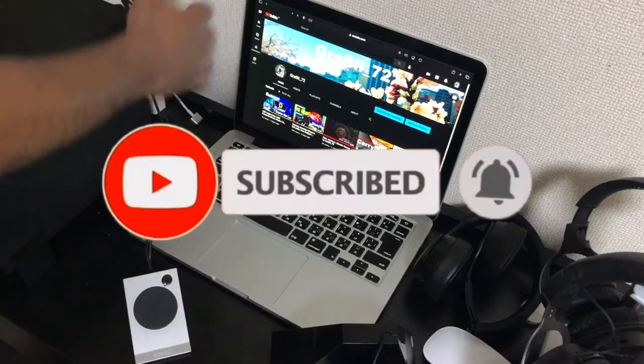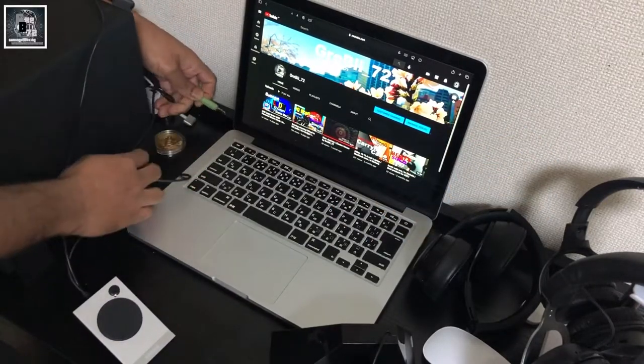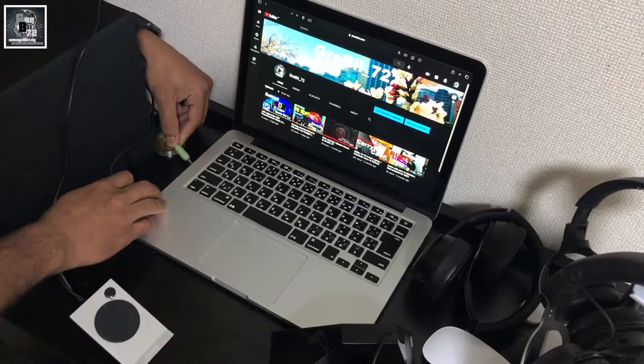Happy subscribe — please subscribe and click at the end to set up. Then let's see what the setup looks like.